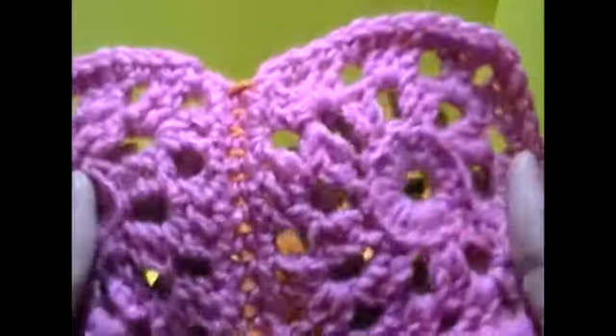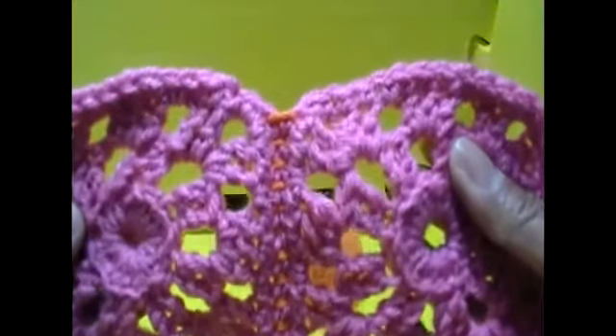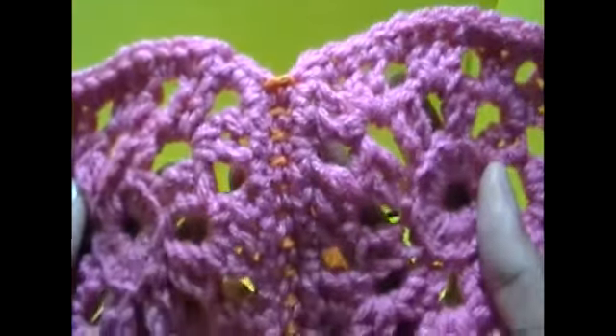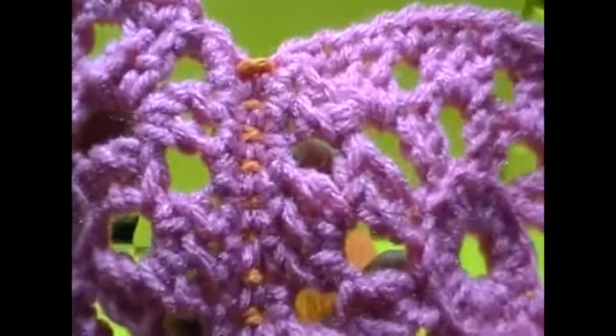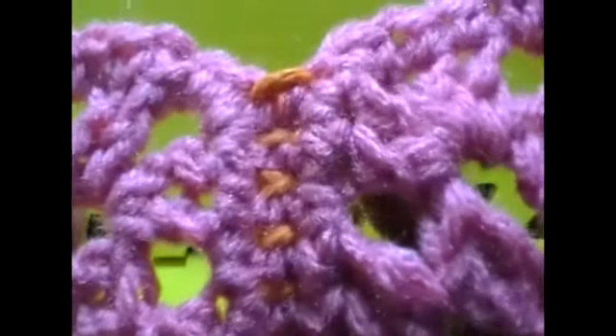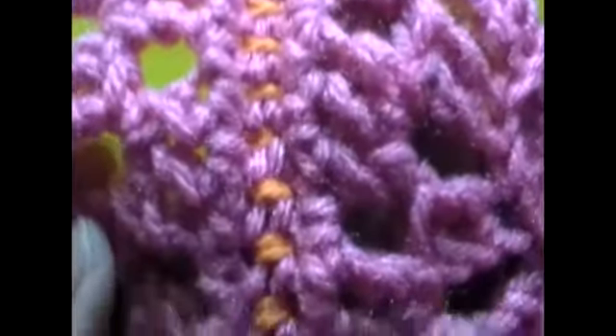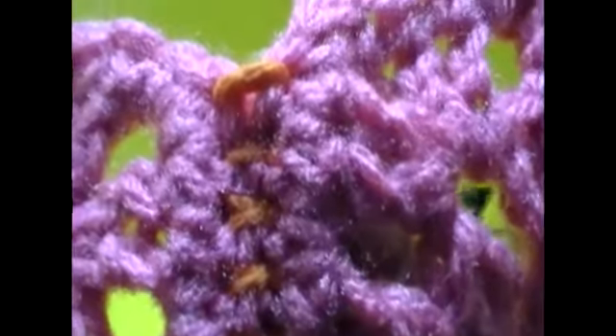That's the last one, so let's go ahead and see how this looks. Go ahead and open it up. This is pretty much how it looks — there's not much of a difference in how these look. I used a contrasting yarn so you can see. I tried to use black yarn but it was too much contrast. You can see the difference between the single crochet and the top half which is the slip stitch.